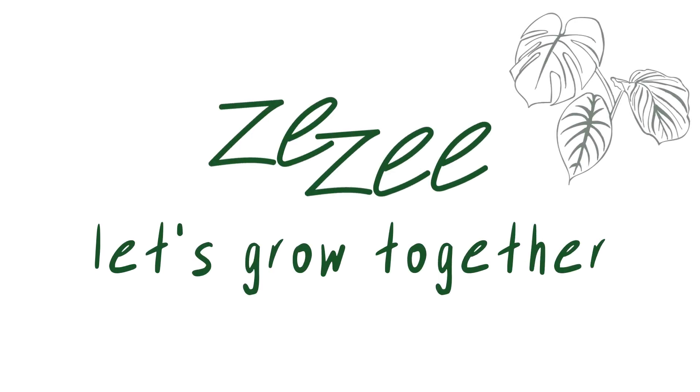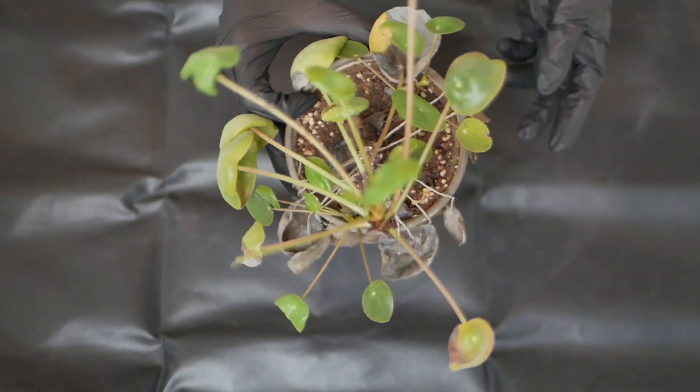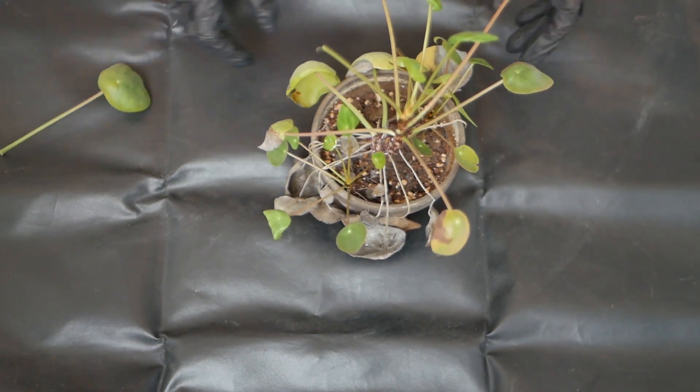Hello fellow plant friends! Welcome back! In today's video we're taking a look at my Pilea's roots because she isn't doing too well as you can see. Maybe give her a new pot? I don't know yet. We're just gonna see what we can do for her.